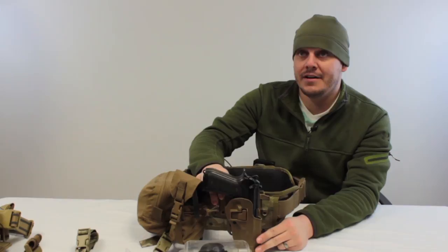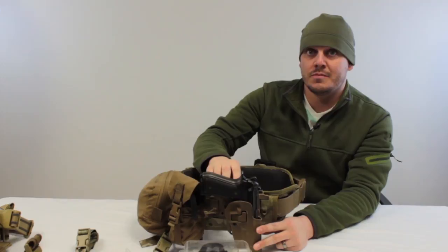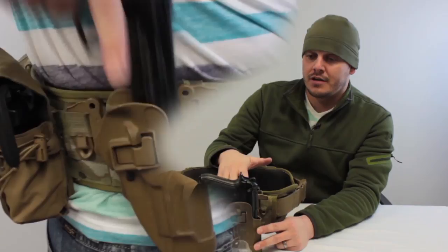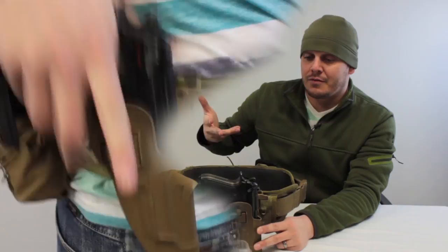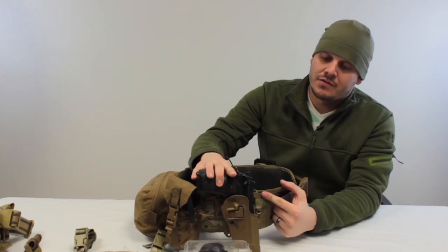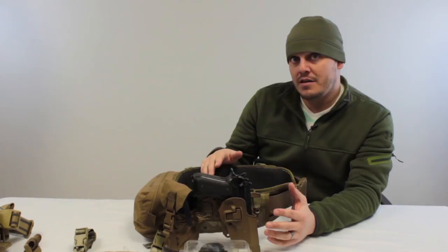Traditionally, holsters live at your belt line — this goes all the way back to pioneer days. The simplest, most direct solution is placing your holster directly on your hips. What you see here is my actual HSGI battle belt, which is typically where I run my holster. It's preference, but there are different ways to do it. This one is mounted in a Blackhawk Serpa holster on their MOLLE mount, which allows for all kinds of different options.